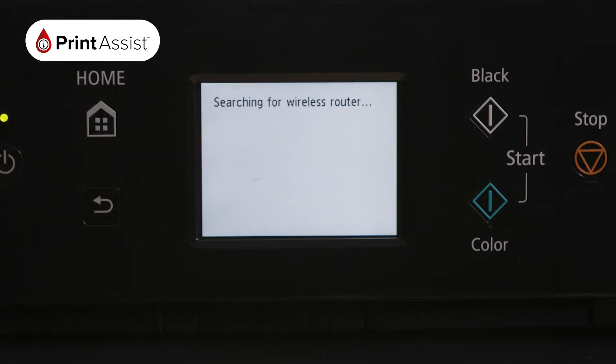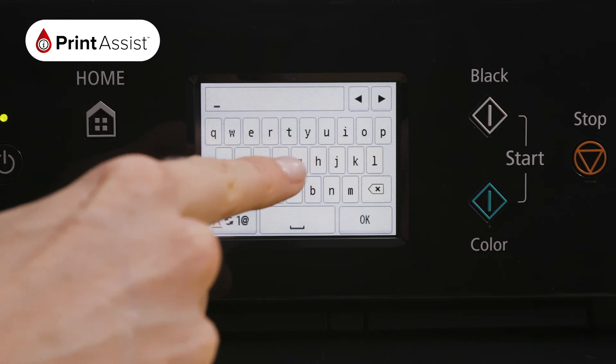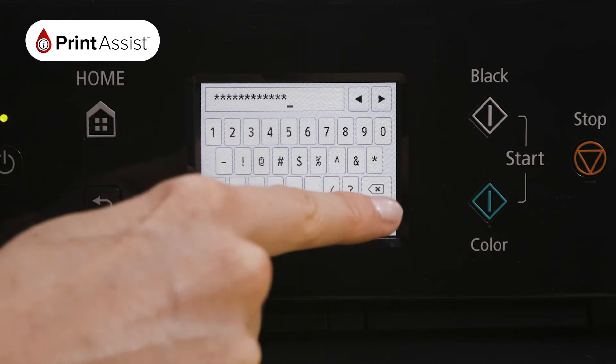The printer will then take a few moments to find existing Wi-Fi networks in your vicinity. A list of those nearby Wi-Fi networks will be displayed on the LCD screen. Find your network and enter the password by pressing on the middle of the screen. You can use the button on the bottom left to toggle between uppercase, lowercase, symbols, and letters. When you have finished, press OK.